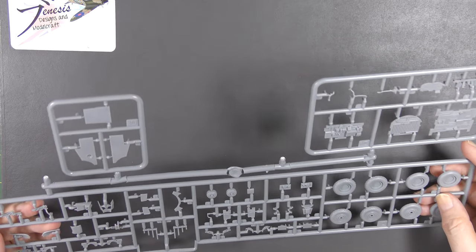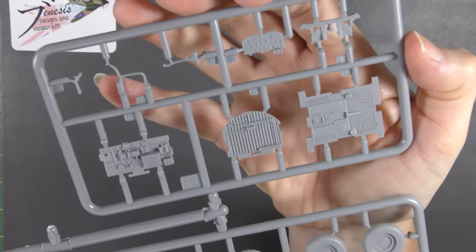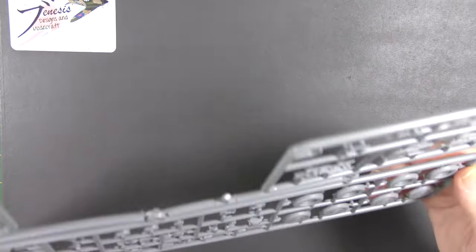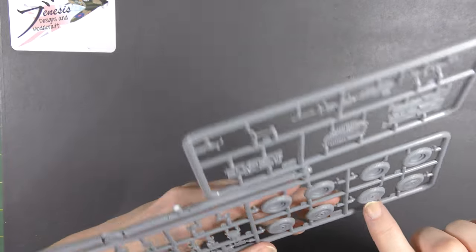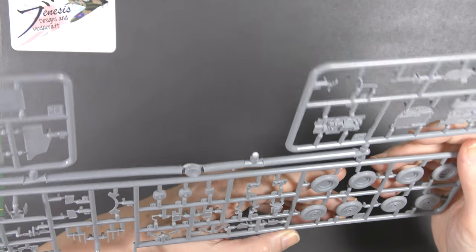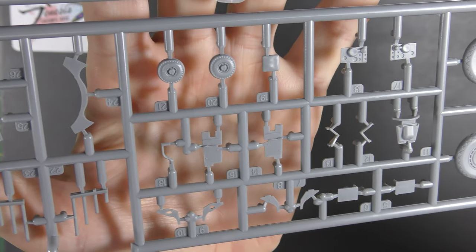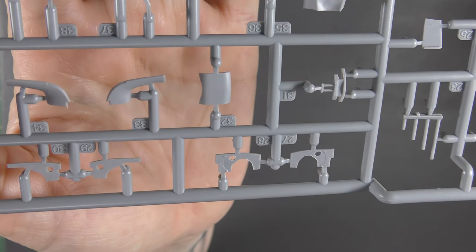More sprues with lots of details on them - wing inserts, some cockpit parts, and wheels. The wheels are molded in halves but the detail is quite nicely done. We've got a couple of options - it's the same wheel type but different tread types: a block pattern and a diamond pattern. There are lots and lots of detail parts and you can just see the amount of detail and how nicely rendered it is throughout.